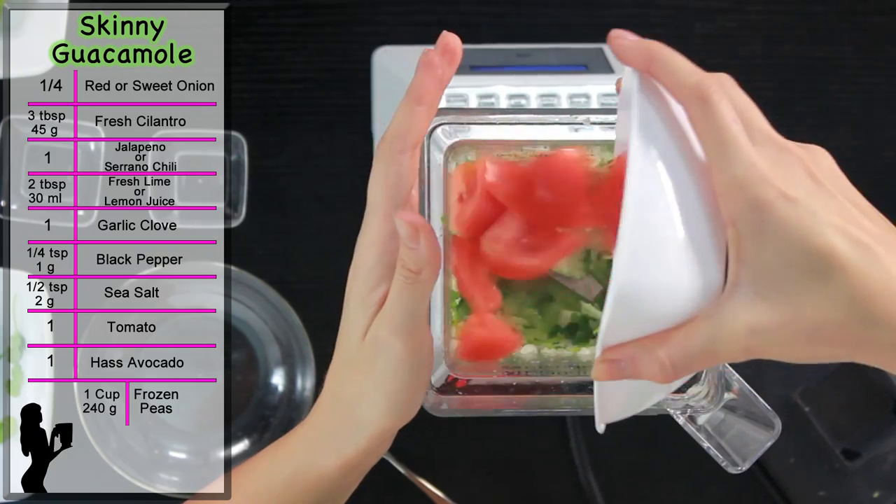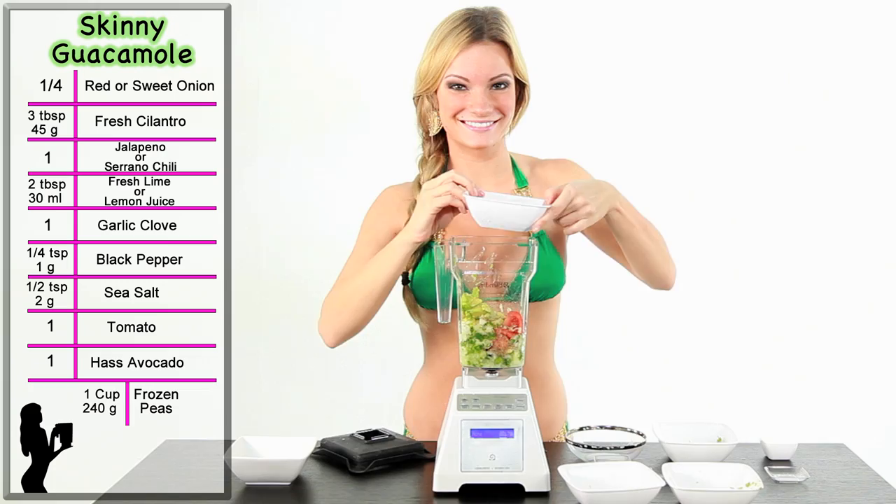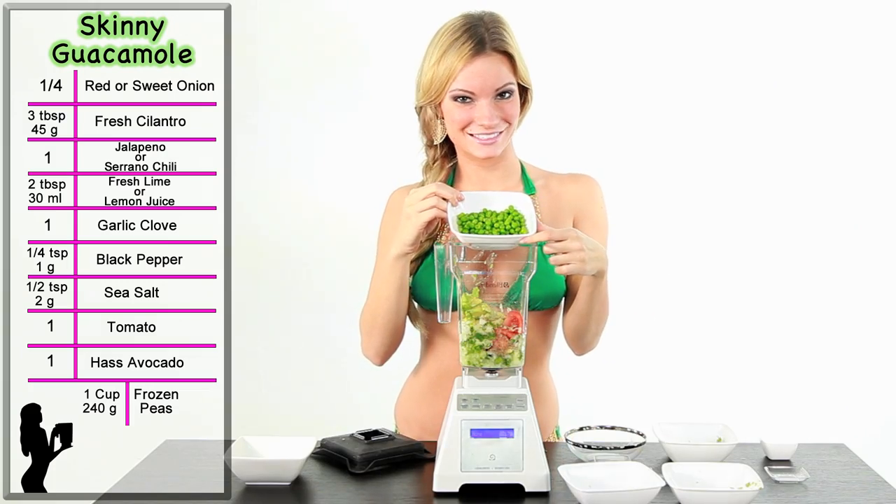Next, add 1/4 tomato. Then, add 1 avocado. Last, add 1 cup of frozen peas.